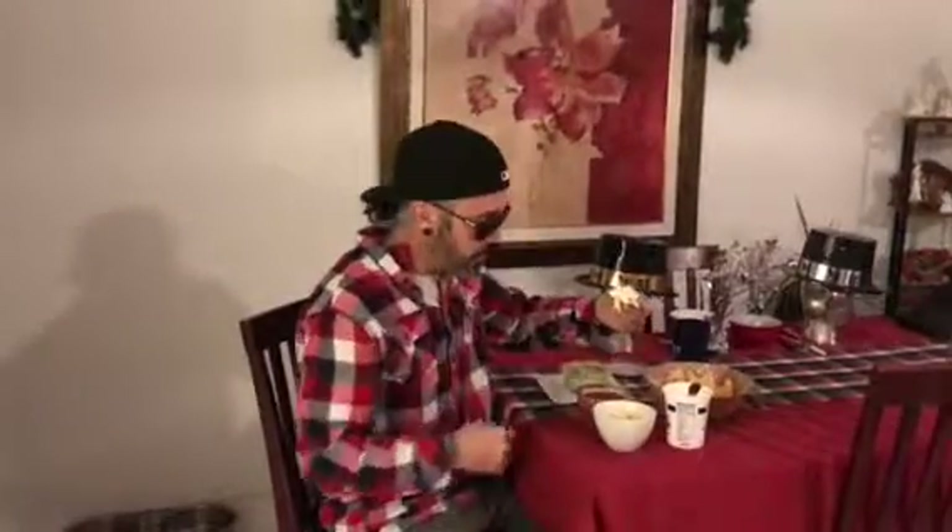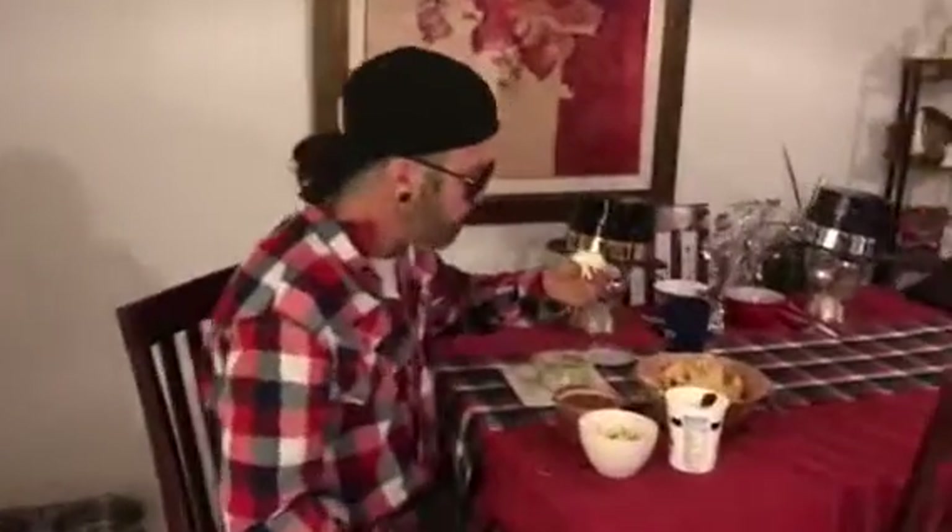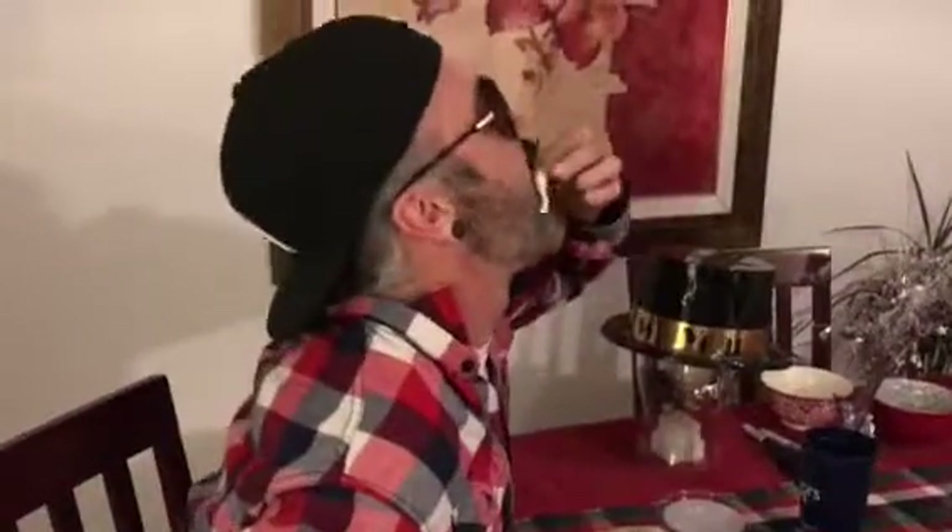And there it is, guys. Come on in here — get a close-up of this. Close-up action. That's intense. And to everyone out there in YouTube land, this is for you. Good job, dude. Thank you. Look at that.